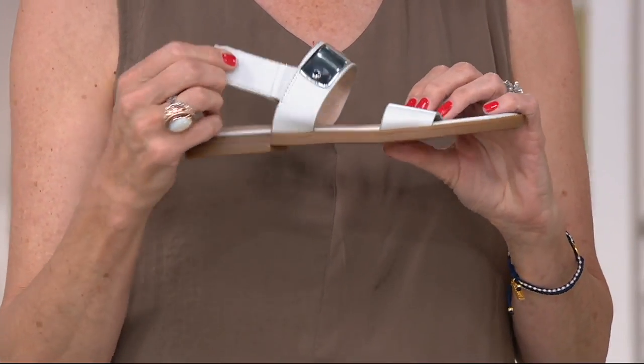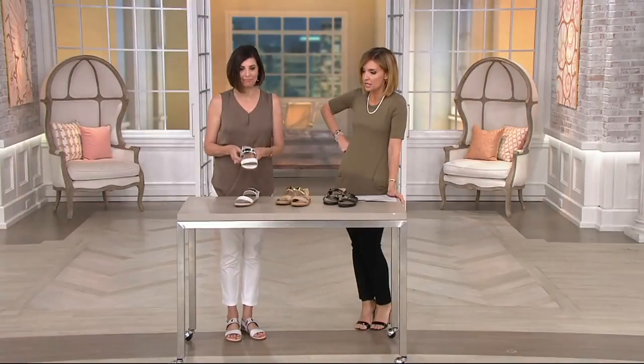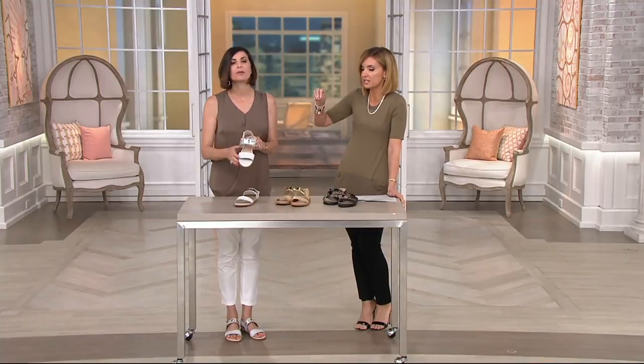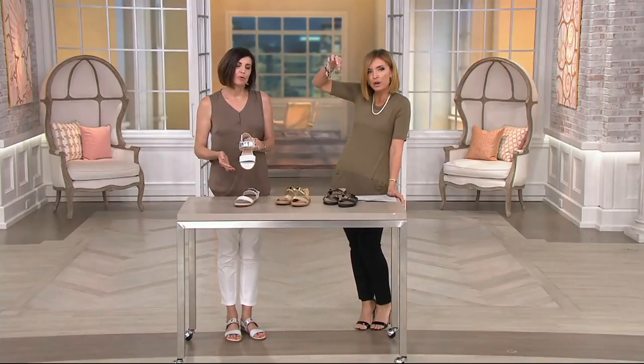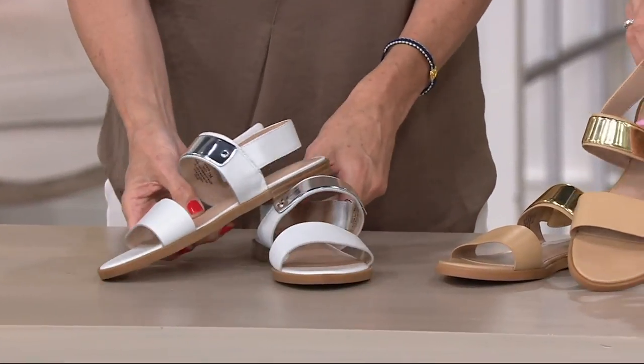With free shipping and handling — come on. Three color choices: we have it in parchment, which is your white but with just a couple of drops of gray. Not that optic white — really beautiful color. Then we have sand.